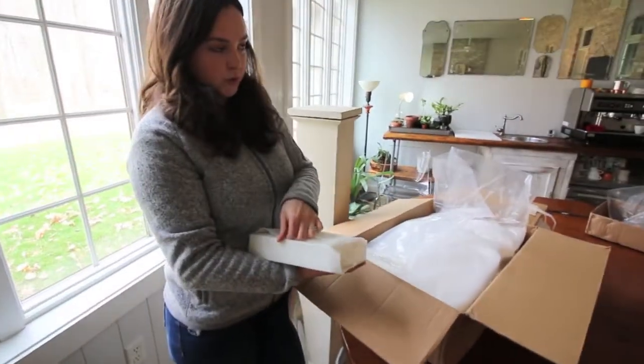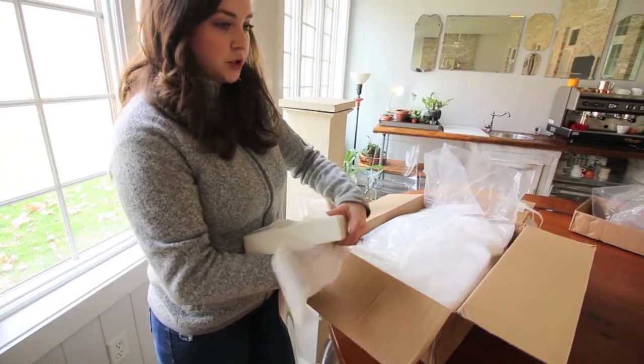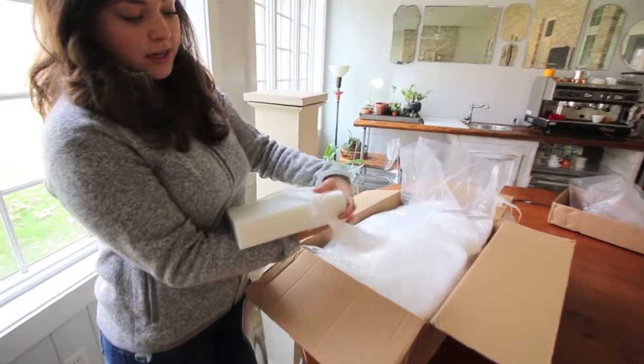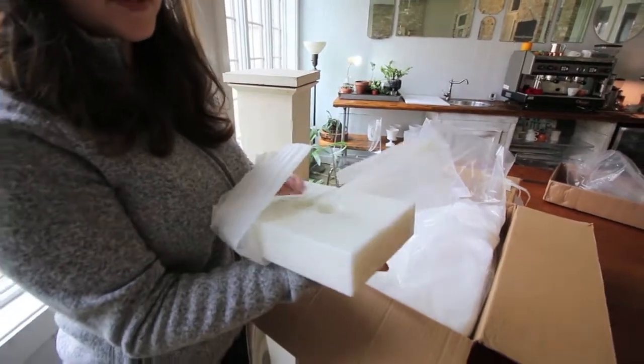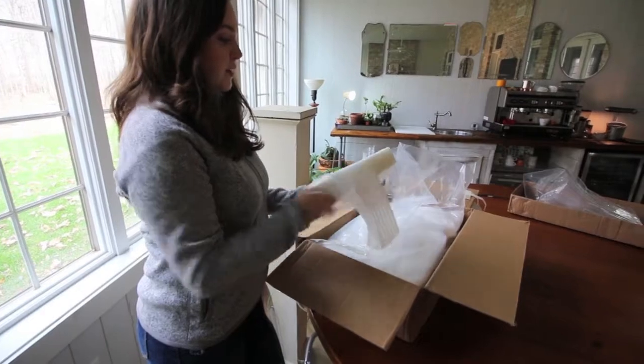Also in the bundle came another press plate. I'm not totally sure what this is used for or why you need an extra press plate, but I'm sure we'll figure that out. This is what it looks like — it's super thick and heavy. It feels like granite, it's so heavy, but I'm pretty sure it's plastic by the way it feels.